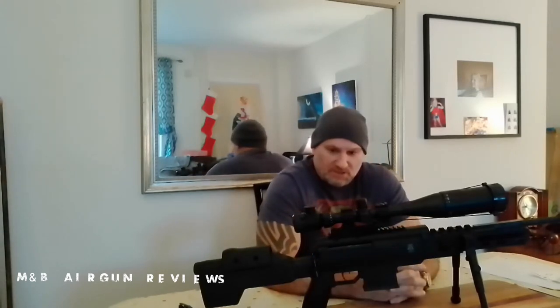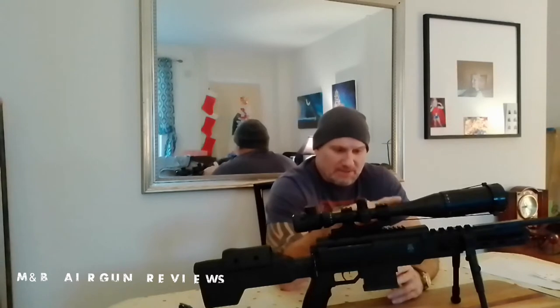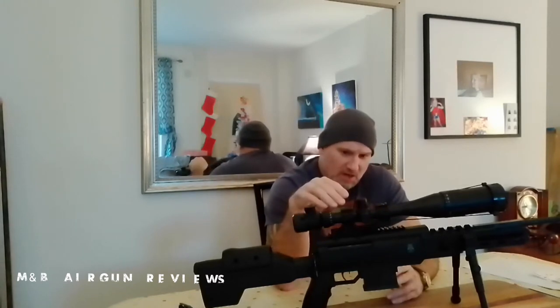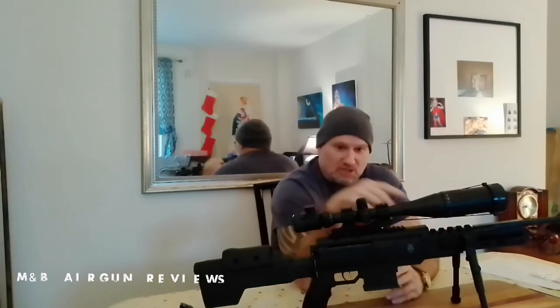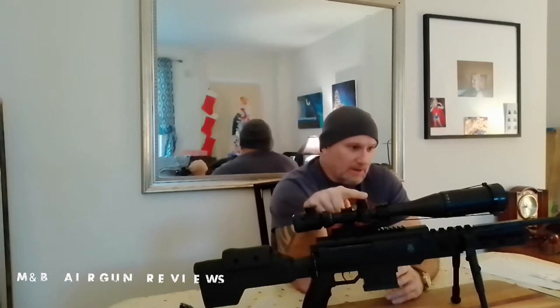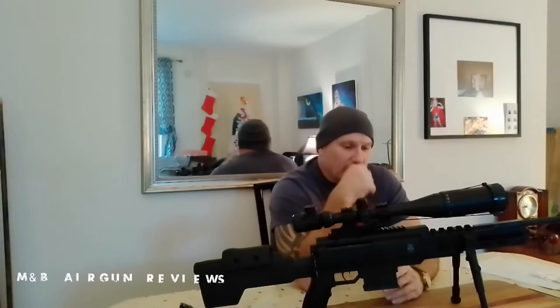There were some complications along the way, nothing to do with the gun per se — mostly to do with sighting it in. As you may have seen in the last video, we added a nice optic on top. The problem with this particular optic on this gun is that the scope rings are mounted too high. I need to get this scope dropped about half an inch so I'm not adjusting the crosshair so much to dial down.